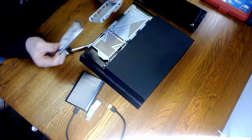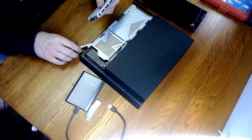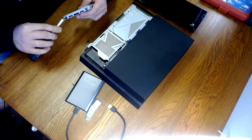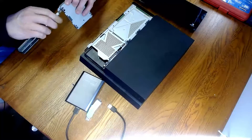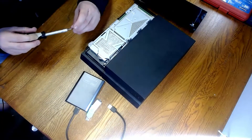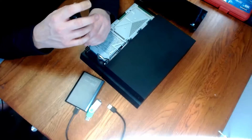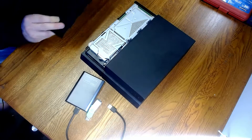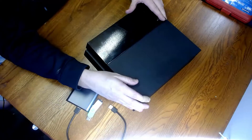Once those are out, take out your old hard drive, take the brand new SSD, put it back in, and reinstall all four screws. Once those are all in, slide the tray back in — the holes line right back up. Take the PlayStation screw that has all the shapes on it and tighten that back up. Don't go crazy with it because you can strip it pretty easily — it feels like it's aluminum. Pop the tray back into place and boom, your PlayStation now has an SSD in it.